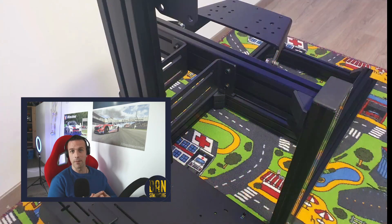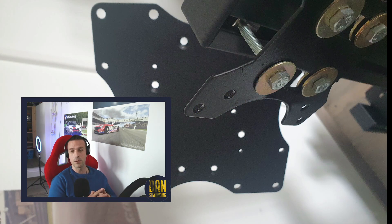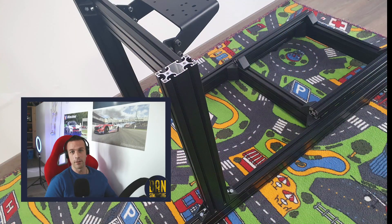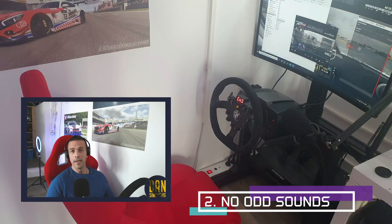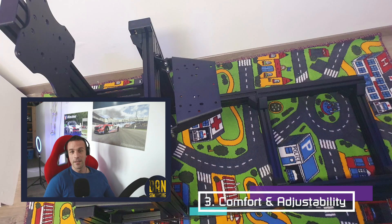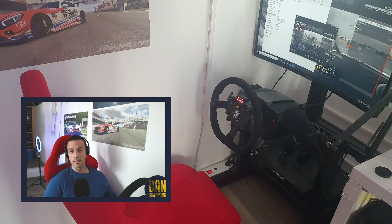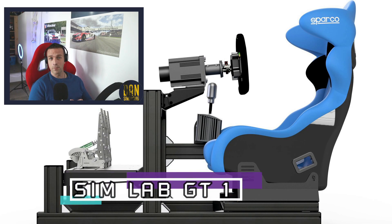I was really annoyed by the plate moving alongside me when pressing the brake pedal — once you get used to it it's okay, but why buy a strong brake pedal if your plate is moving? With this super strong pedal plate you won't feel anything and there is absolutely no flex, which I really adore. The second thing I appreciate: there are no sounds, no squeaking or squealing while moving in your chair — if you're live streaming, that's really positive. And finally, comfort and adjustability: you can really adjust the seat and everything else to your needs, making it perfect for long endurance races or long sim racing sessions.